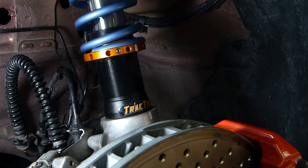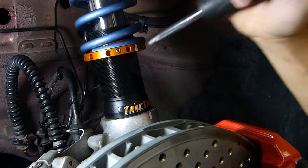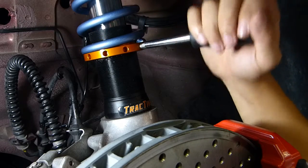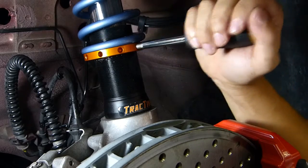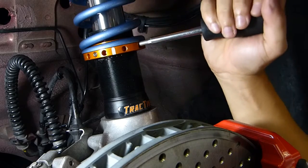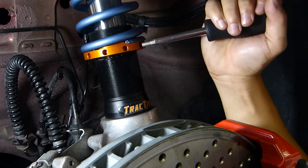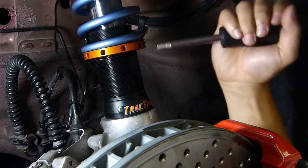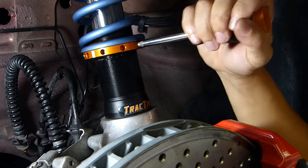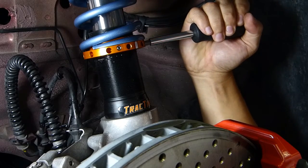This is where we started — you can see the line-up points here and here. It's turning very smoothly. That's one complete turn. And here comes the second turn. We have it lined up exactly.